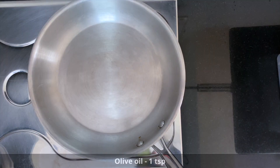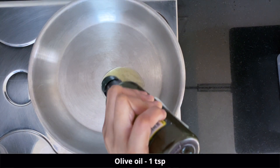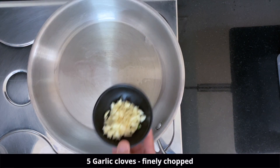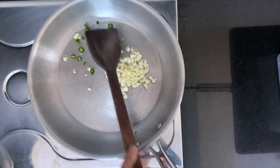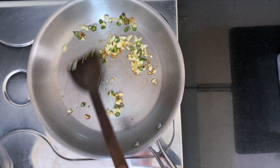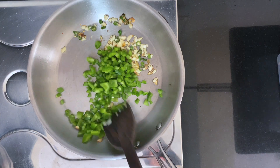After it has come to room temperature, we are going to cook it. Take some oil in a pan — I am adding one teaspoon of olive oil — then add some chopped garlic and green chilies. Cook this for 30 seconds, then add one capsicum which is roughly diced.